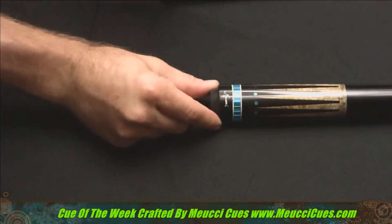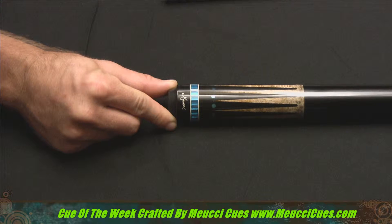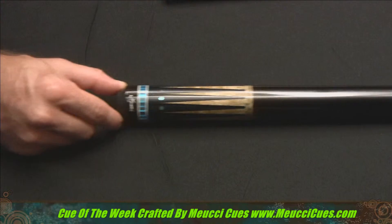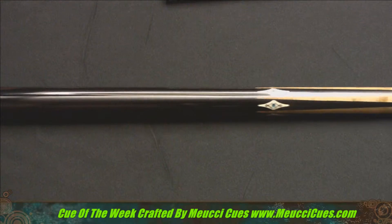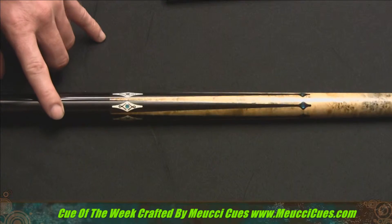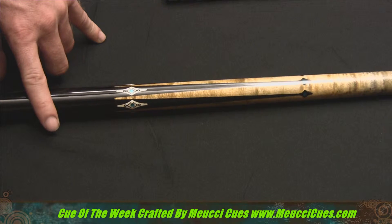Let's have a vision of that famous Bob Mucci signature. And we have 11 ebony points set in stained bird's eye maple. You can check out those blue acrylic windows. And we also have urethane coated black Irish linen wrap all the way up to the end of the handle. And we have six points with blue acrylic windows, also in bird's eye maple.